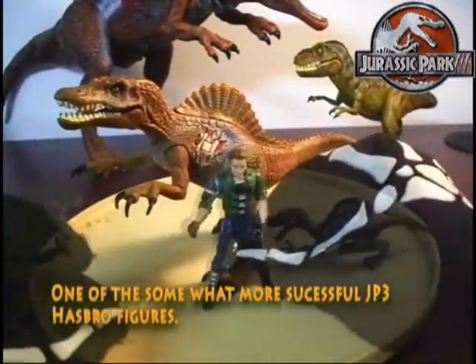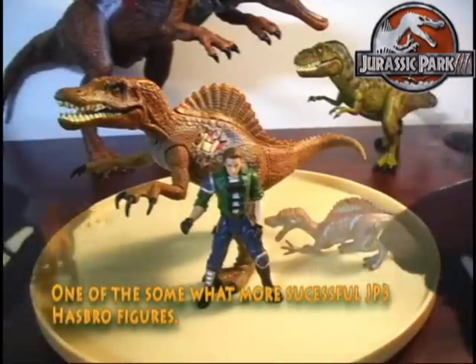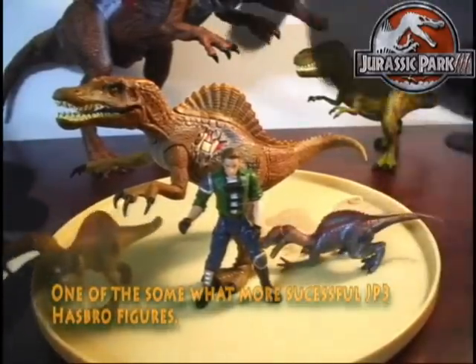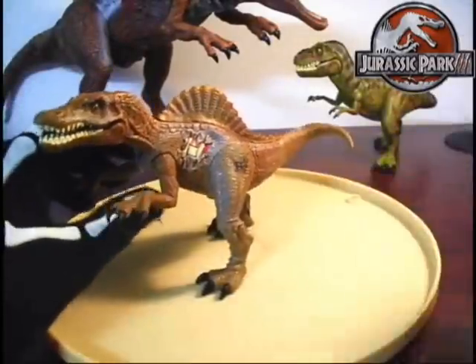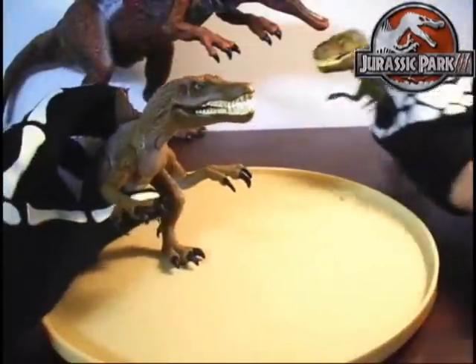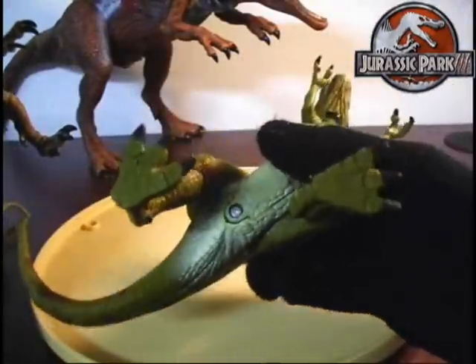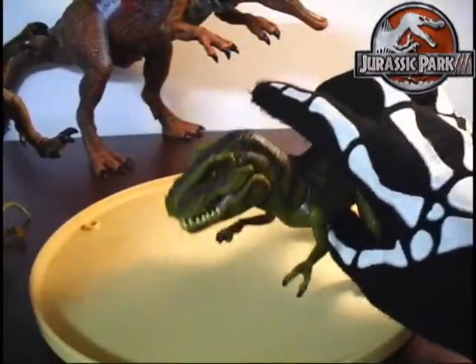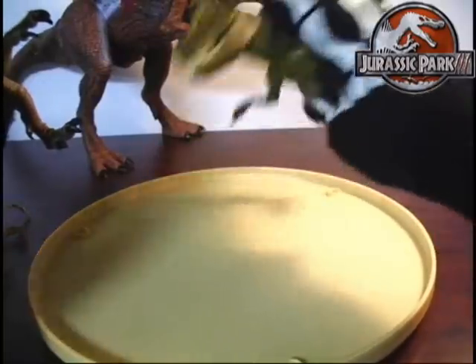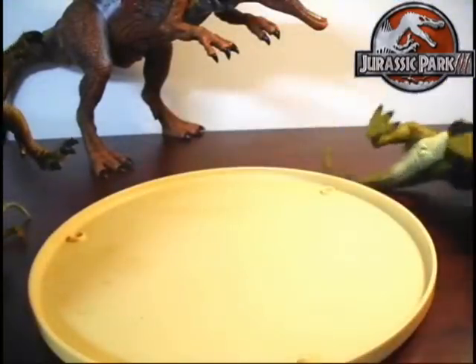There are a lot more worse figures that came out. If I had to rate this Spinosaurus, I'd give him probably around a 4 — just a solid 4. This one sizes right up with the other T-Rex that was the same size. There was another version of the T-Rex that was larger, called the Ultra T-Rex or Tyrannosaurus Rex for this line — it was slightly bigger and could stand out more next to the Animatronic Spinosaurus than this guy would, because this guy is tiny compared to that beast.